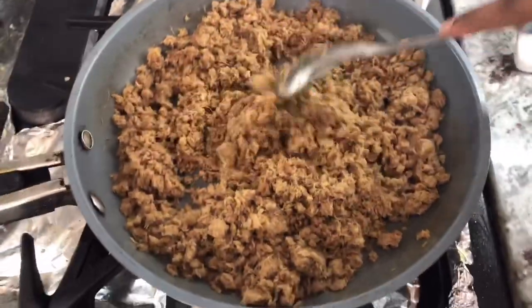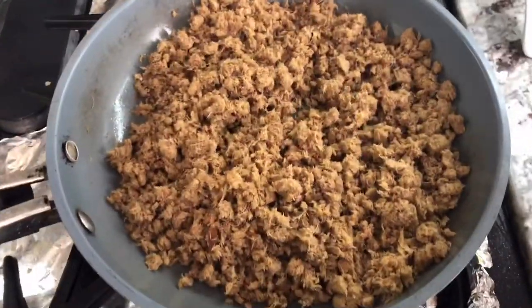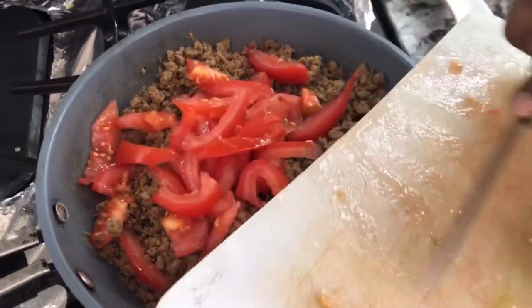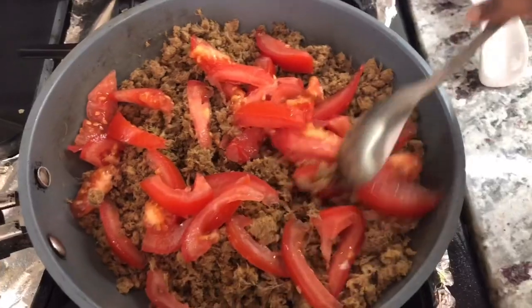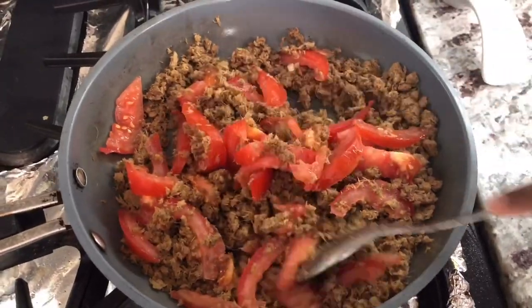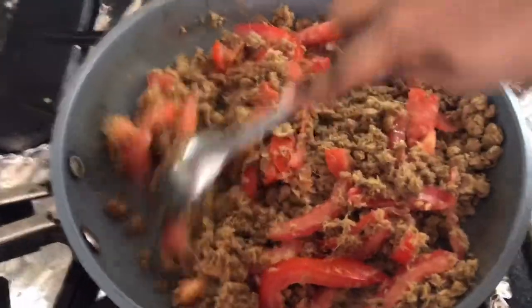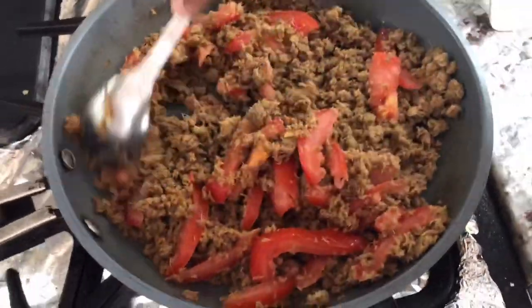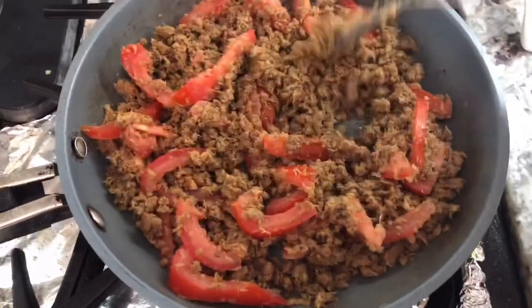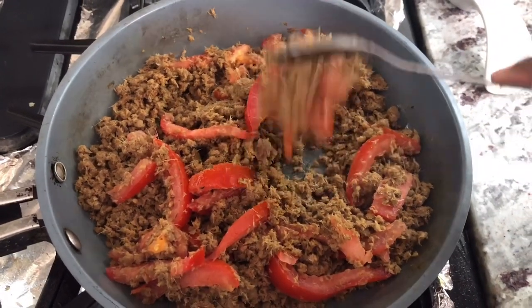Now I'm going to add my tomatoes because I want them to lose some of that water once they get heated. You don't have to add any salt because remember smoked herring has lots and lots of salt inside. I cut the tomato into very small slices so it gets all over the dish. Look how beautiful that's looking! I always like my smoked herring with a lot of tomatoes and onion and pepper. The tomato is going to lose some water which will help the smoked herring to be nice and moist.